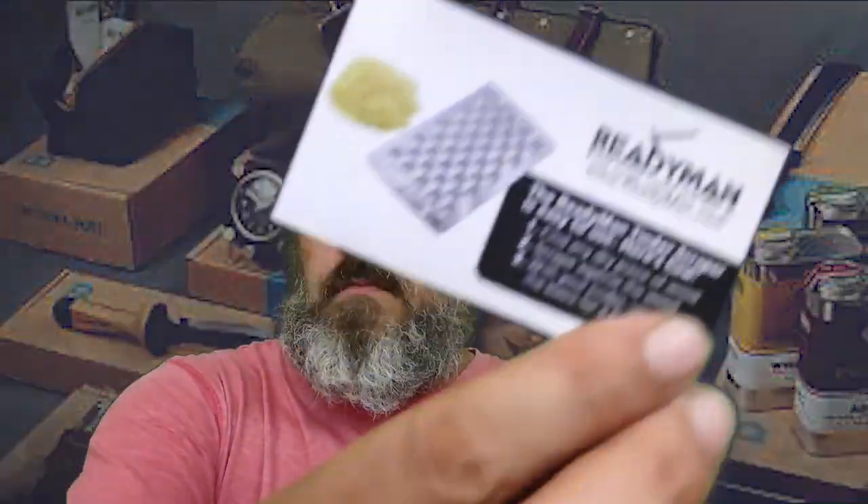So they do have this cheese grater-style tool in here for making your kindling to start your fire. You're going to use it like a cheese grater and scrape it back and forth on a piece of wood to cut off little shavings. It does feel pretty sharp. It's also got this little saw thing right here — not sure what to use that for. This is called the Ready Man, made by Ready Man — www.readyman.com. The Ready Man tinder scraper: find any dry piece of wood, scrape against the wood with your tinder, and use it as a basis for a fire.